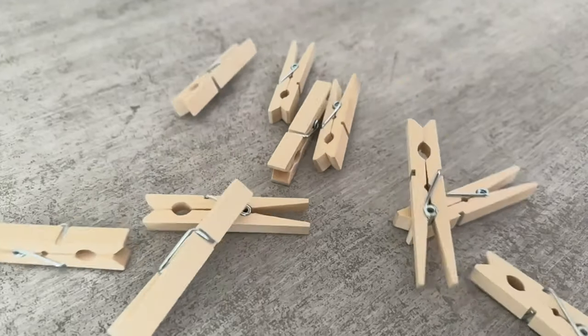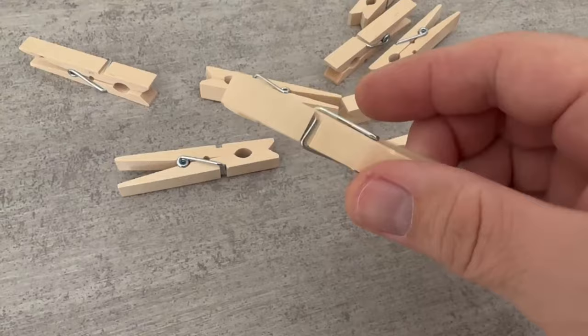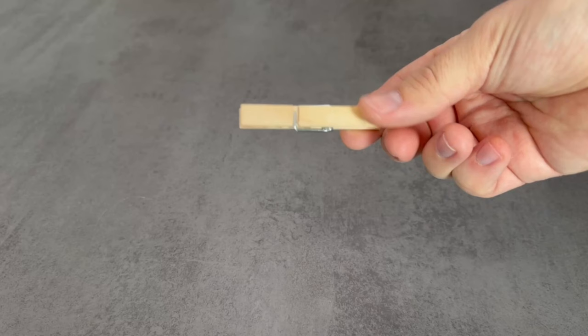This cloth pack trick is currently taking over the whole internet. I'll show you why you should hang cloth packs all over your home in this short video.